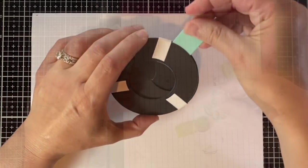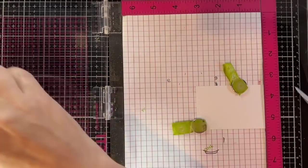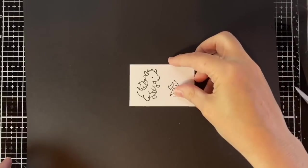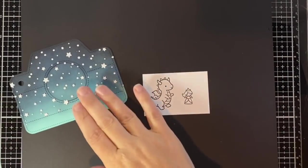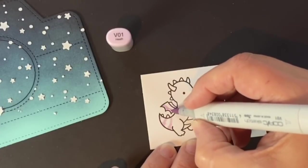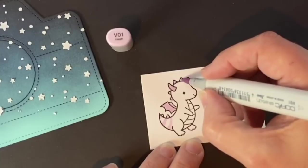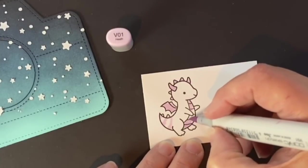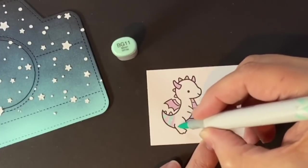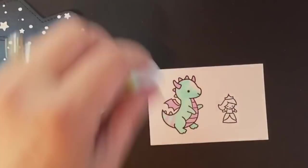Now it's time to stamp out the images — the Little Dragon and the princess from Tiny Fairy Tale — with Jet Black ink, which is Copic friendly. I'm stamping on my MISTI several times and it's time to start coloring. I'm going to focus just on that dragon. There are so many color combinations I could have used, but I'm going with an aqua and purple dragon today. I'm deciding which areas I want purple with V01 — his wings, horns, a bit of his tail and tummy — and then with BG11 I'll do whatever's left so he's mostly an aqua colored dragon.